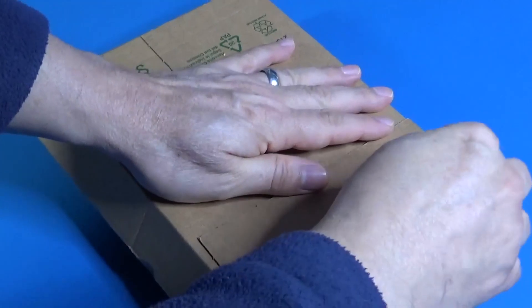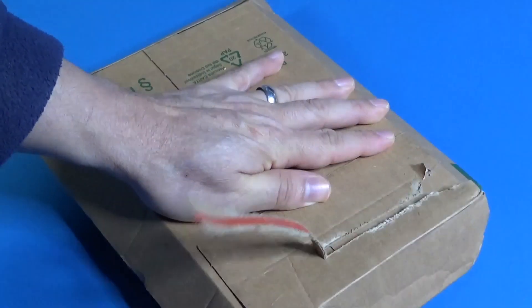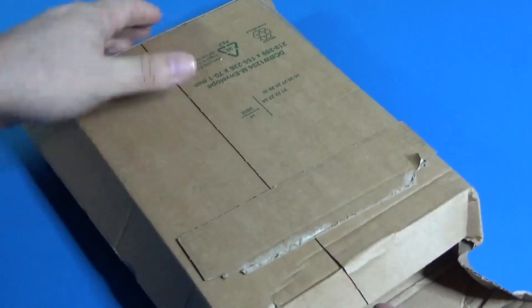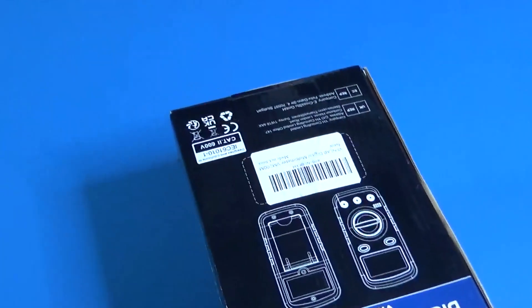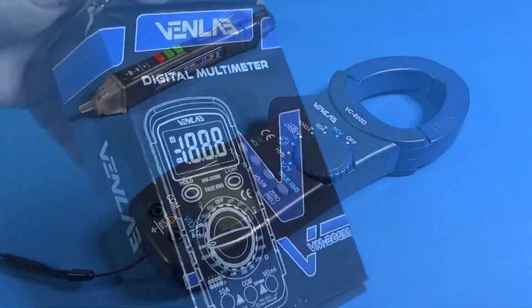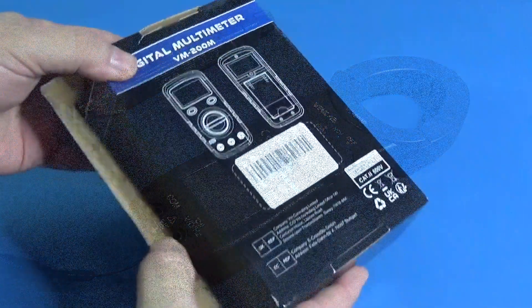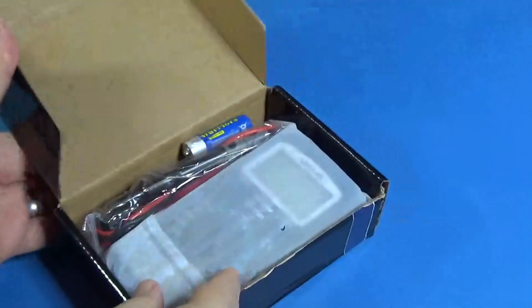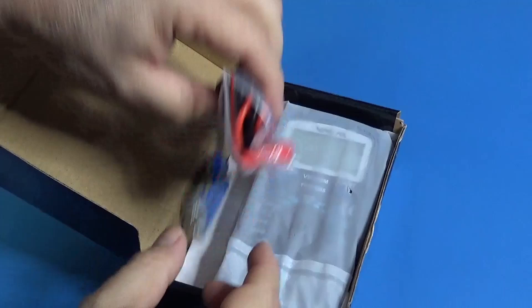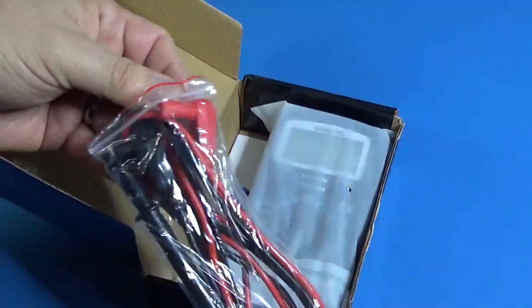Hi guys! Today is a product review day. We got a wonderful digital multimeter from Venn Lab. This kind of multimeter is manual range. In the past, I made a review about a clamp meter from the same company and I was very satisfied with the quality of the product. I'm totally sure I will get the same quality in this multimeter too.